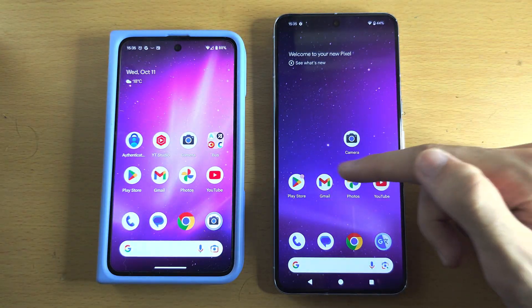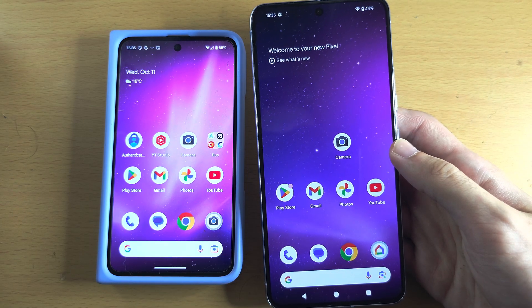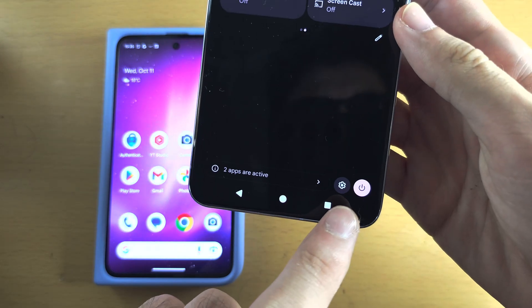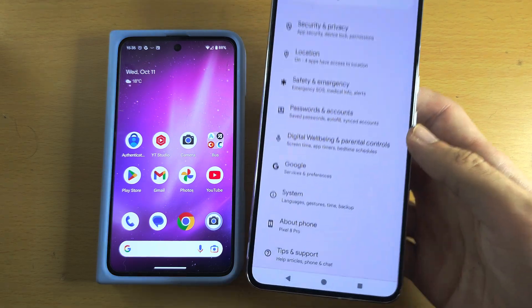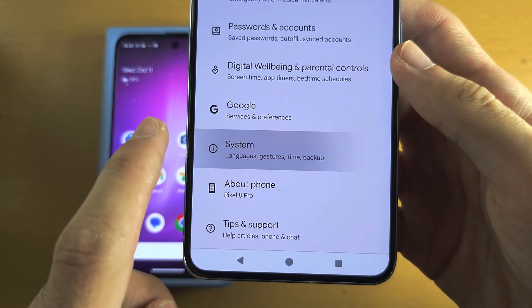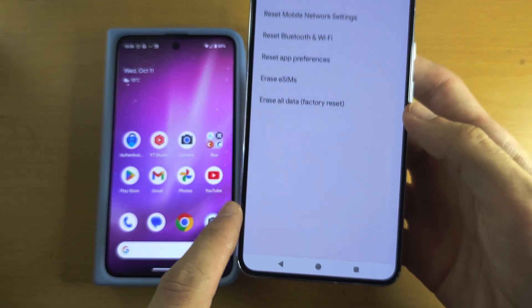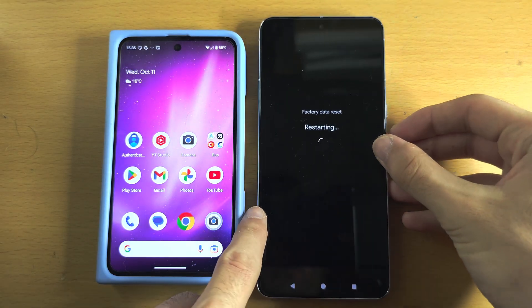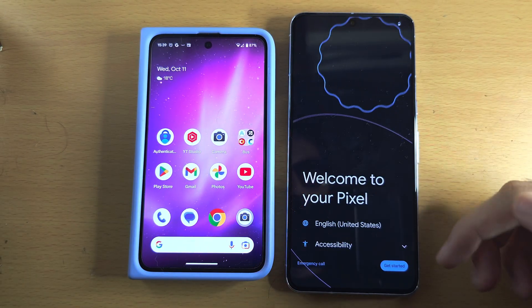However, if you see the home screen or the lock screen, then we will need to factory reset our Pixel 8 Pro. To do this, open up Settings and scroll all the way down until you see System. Then locate Reset Options, then Erase All Data. Tap on Erase, enter your login, and then Erase one more time and wait for the factory reset.